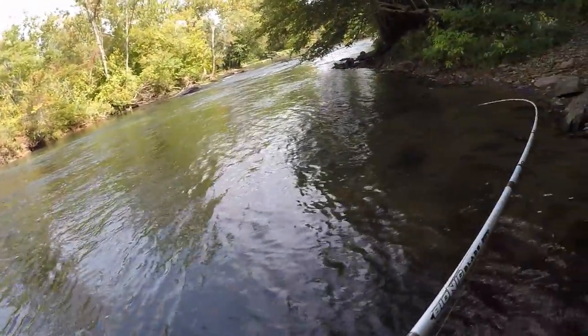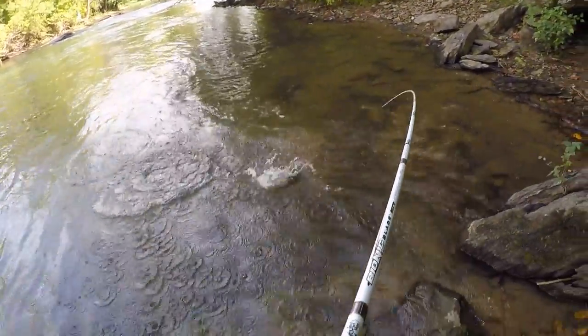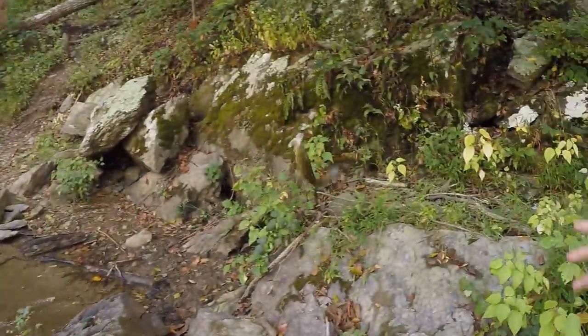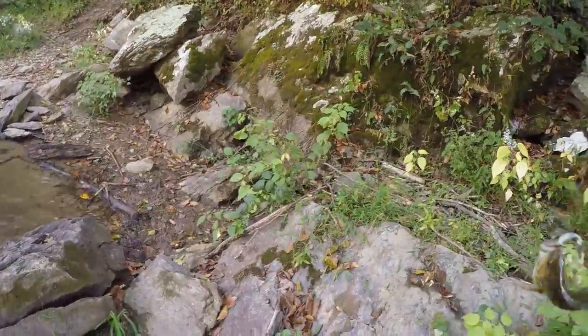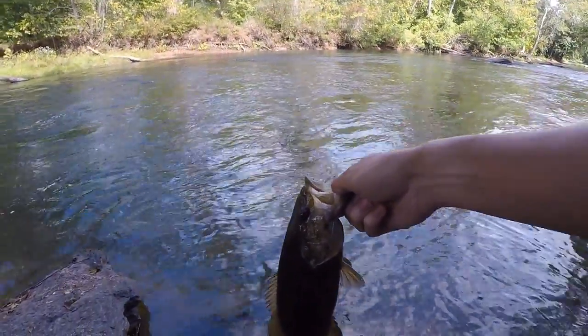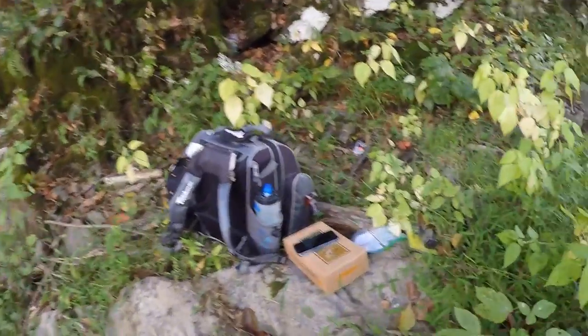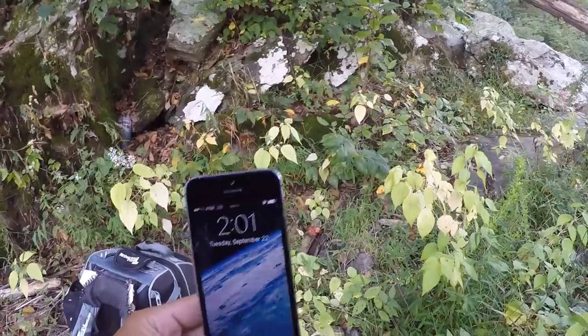There's a fish — there's a smallie! Nice smallie! Oh yeah, beautiful smallie. There we go — first smallmouth of the day. Let's let him go. Let's take a look at the time — it's 2:01. It took me a little while to catch that first fish.